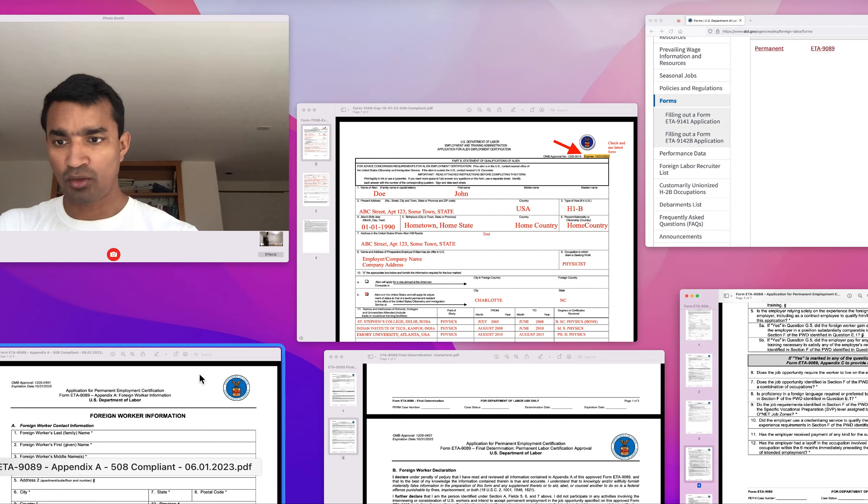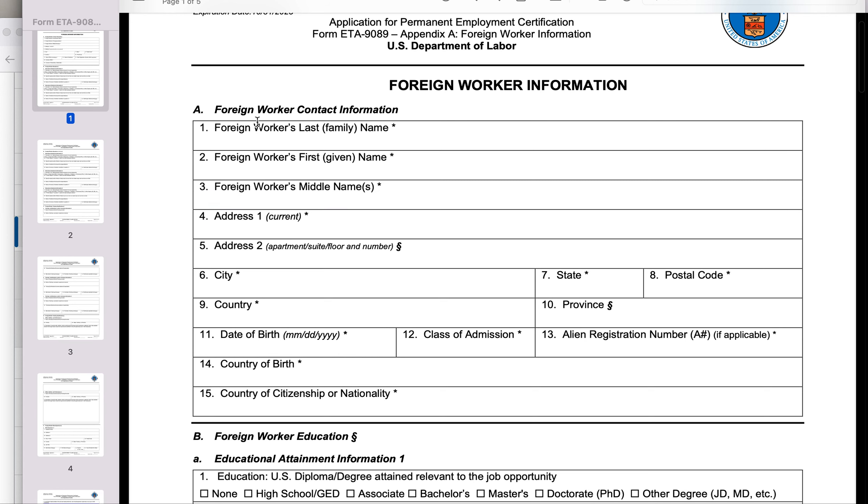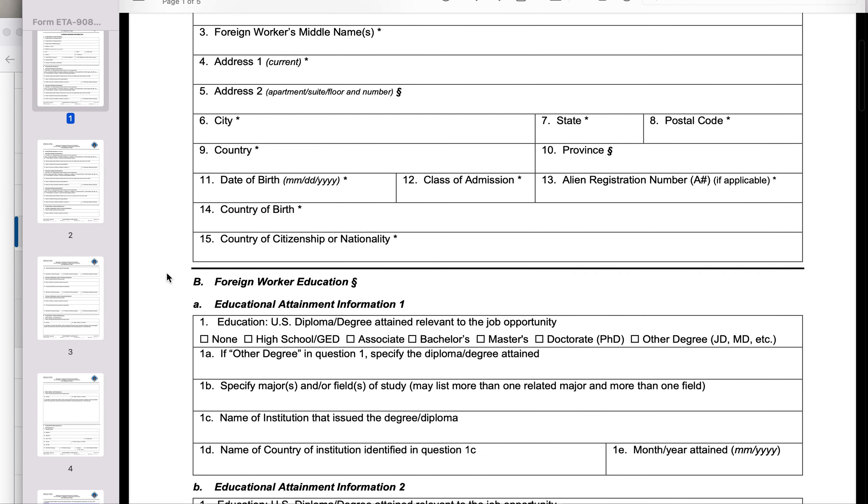The next form would be form ETA 9089 Appendix A. This is the main form where you provide information about yourself. You should fill out Part A, which is your name, address, date of birth, etc.